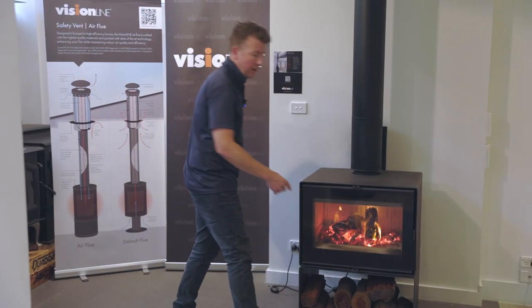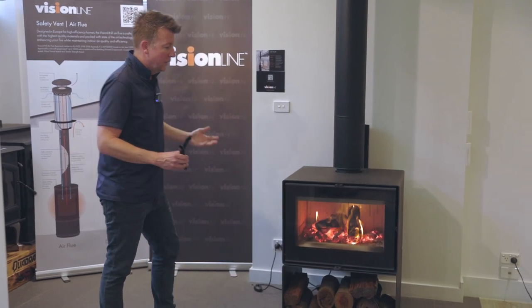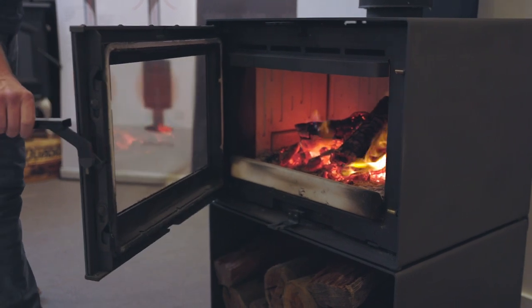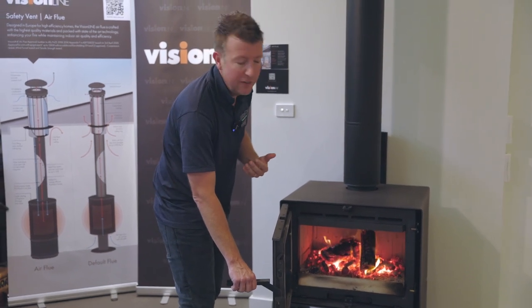The handle on this unit is a detachable handle, so we can remove it and you've got a really nice clean finish on that fireplace. To open the door we simply slot the handle in and open up. You can see here we've got dual latches on the front, which give us a really tight seal to the firebox and that's going to increase the efficiency of the unit itself.